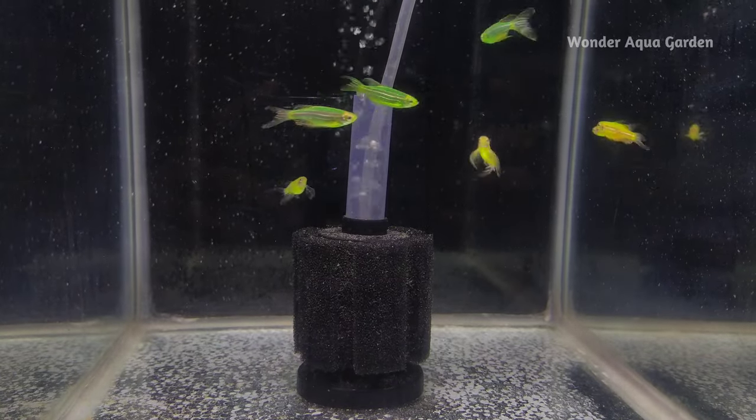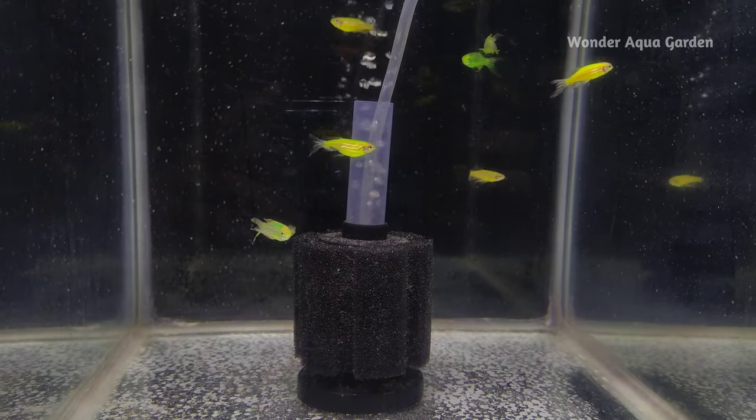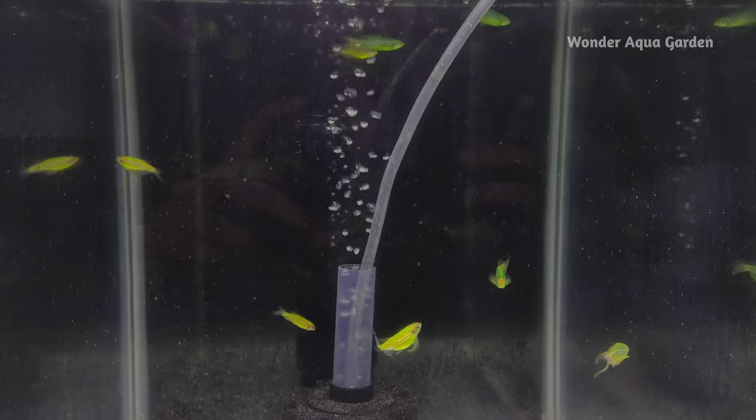Welcome back to Wonder Aqua Garden. Friends, in this video, how to breed a zebra fish, complete and clear.